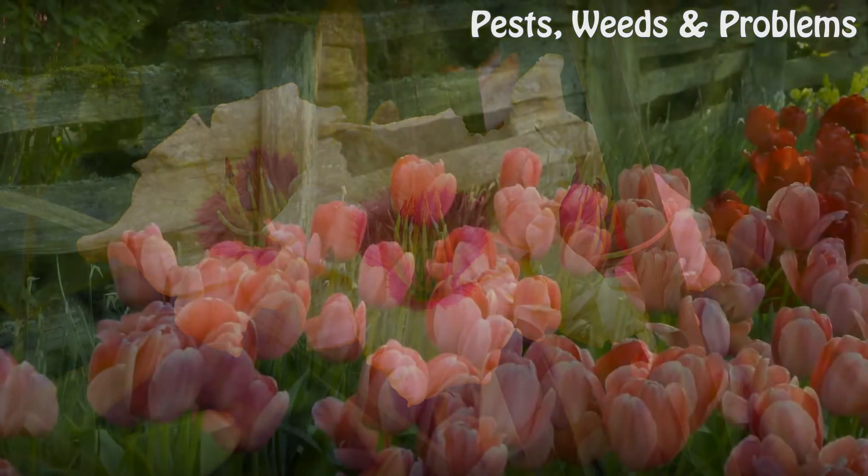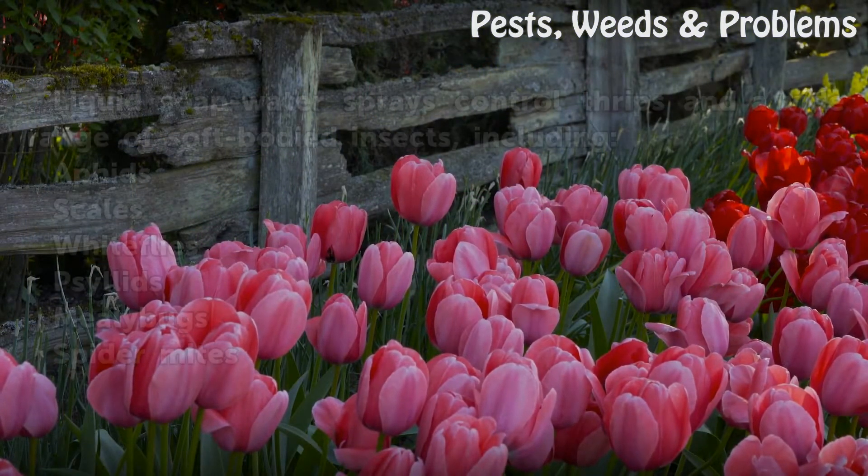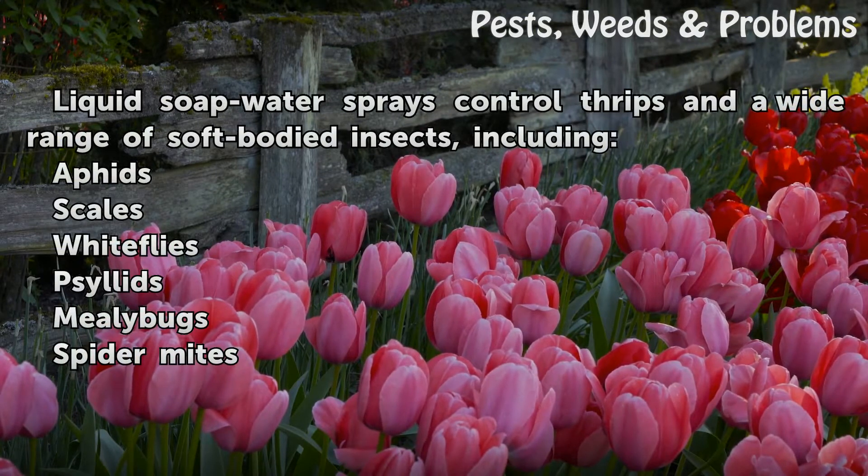Tip: Liquid soap and water sprays control thrips and a wide range of soft-bodied insects, including aphids, scales, whiteflies, psyllids, mealybugs, and spider mites.